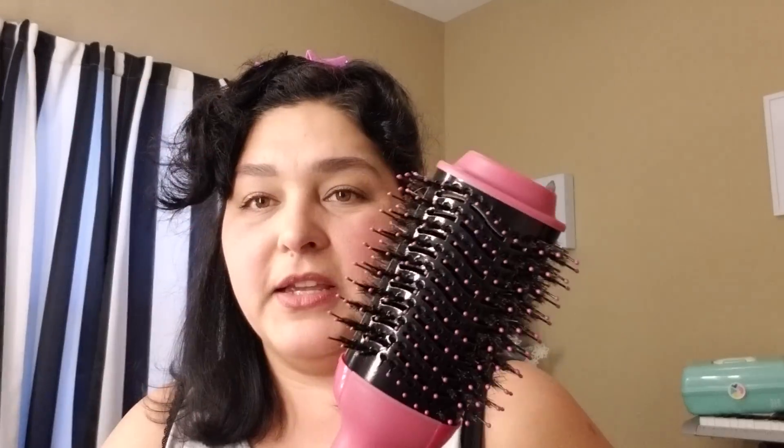I started with my hair about 80% halfway dry because the instructions say not to start with your hair super wet. It asks you to towel dry your hair first, so it's not soaking wet when you use the brush, because this is electrical — it's connected like a blow dryer.